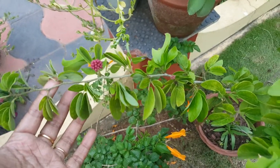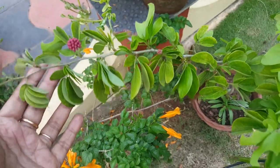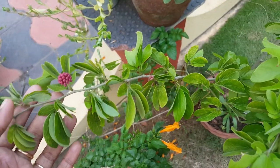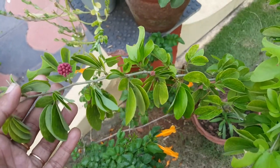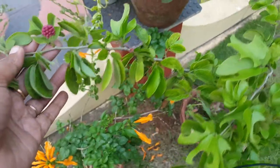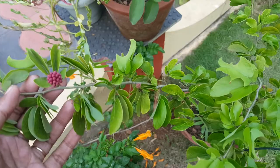Hello friends, good evening. It is April and it's sunny and warm here in Trivandrum, Kerala. I wanted to put some pictures and shoot a video about the powder puff plant.